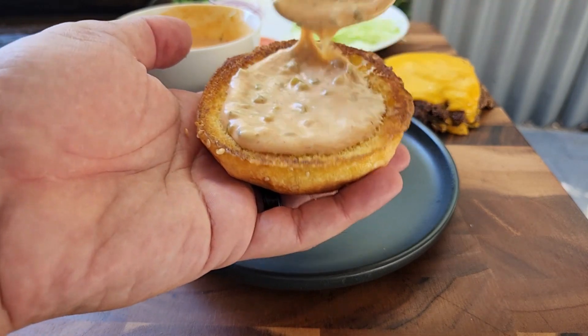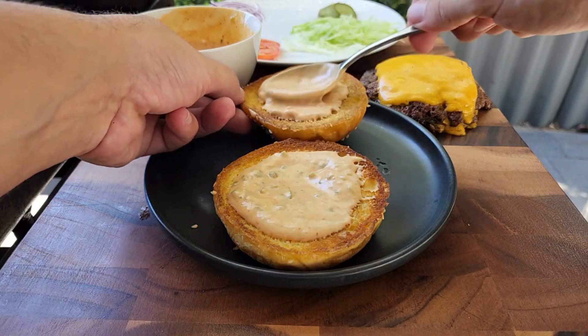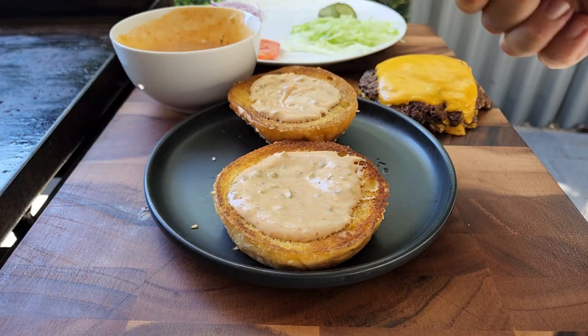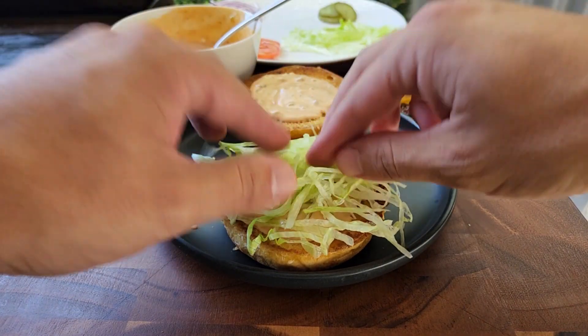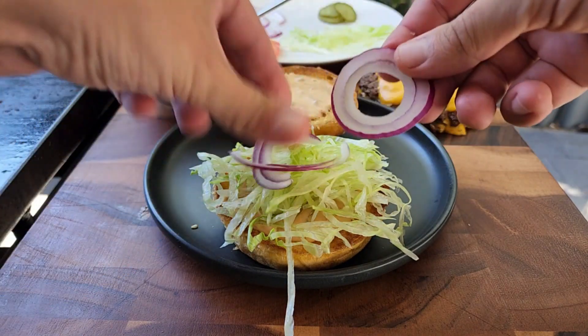Then it's time to assemble your burger. I always like to add sauce to the bottom and the top of the buns. Top the burger with whatever you want — I went for simple lettuce, tomato, red onions, pickles. But it also goes real well with caramelised onions.